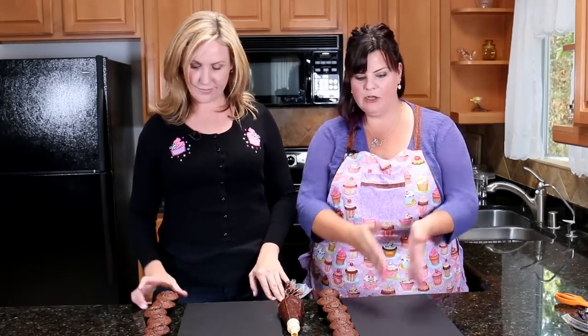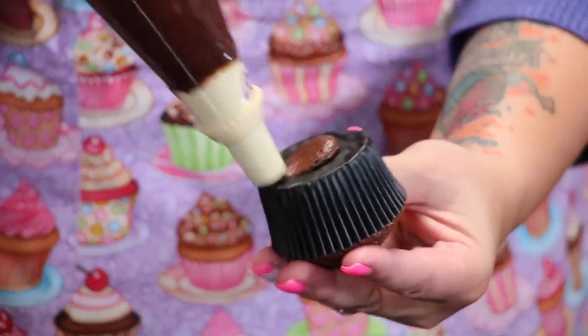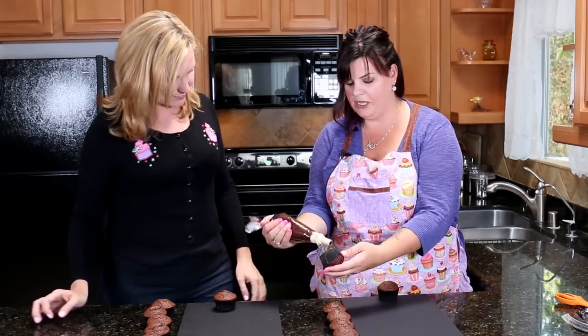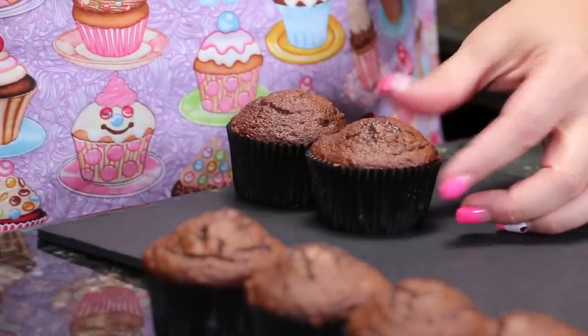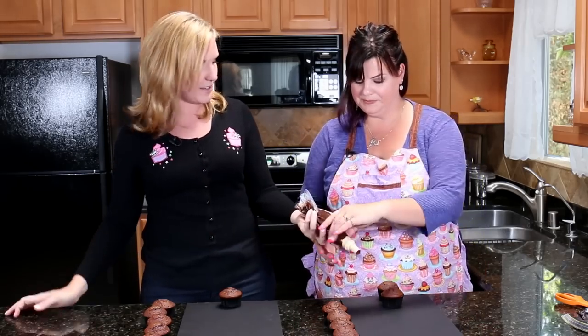With the candy melts in the fridge, we're going to put our lightsaber cupcakes onto our tray. We're just going to take some chocolate buttercream and put a little dab on the bottom — you don't need too much. We're going to start right at the base and build our way up. That's just going to help us transport it safely so they don't slide around. We're using just a little bit so that you can still pick the cupcakes up really easily, but when we take this to the party, they're not going to slide all over that smooth surface.